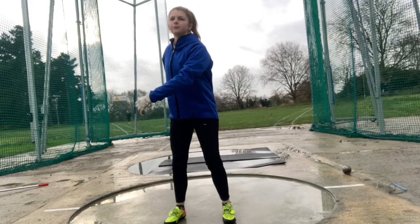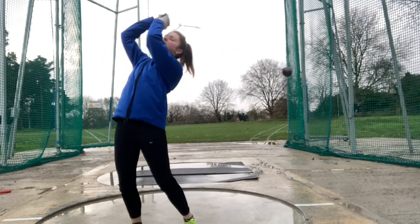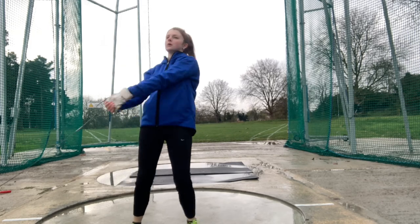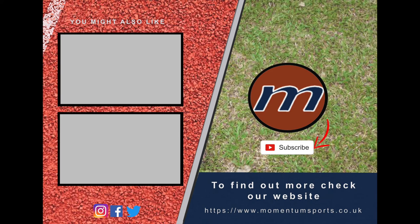This is one of the videos part of our hammer throwing series that will help you progress to becoming a better thrower or to even try a new athletics event. Thanks for watching. If you liked the video hit the subscribe button and check out some of our other great videos. To find out a little bit more about us check out our website and social media pages, links on screen.